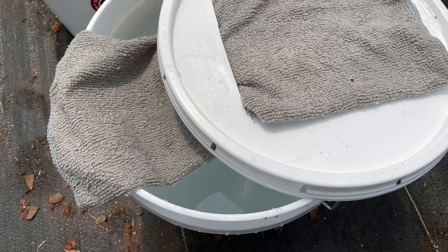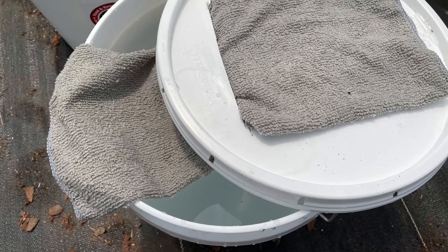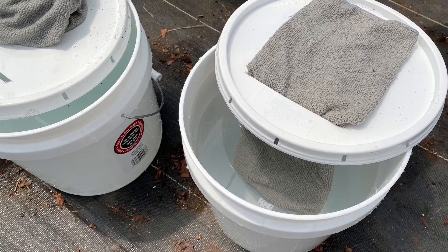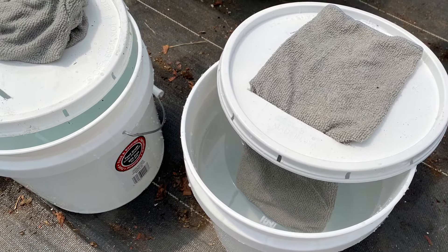Saturate the towel in the water. This is a wick that will bring water from the reservoir to the pot and the potting soil. Slide the moistened towel through the slit in the lid so the towel hangs into the water six inches or more.